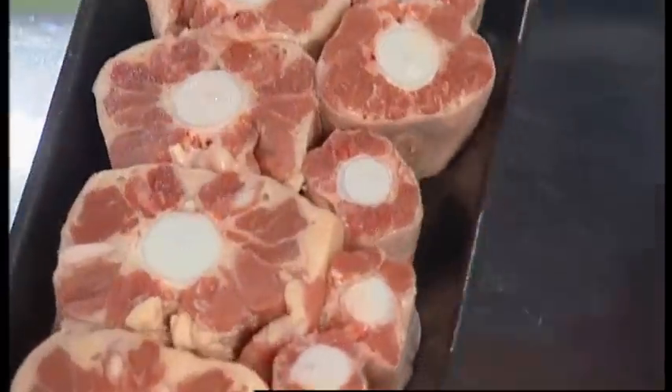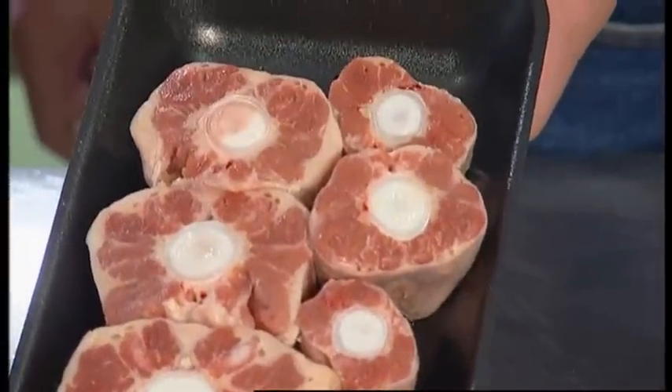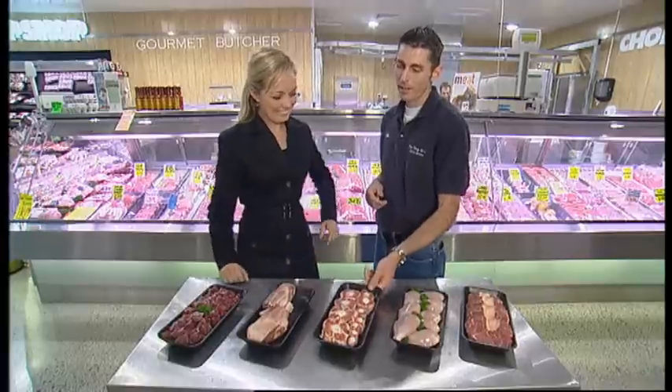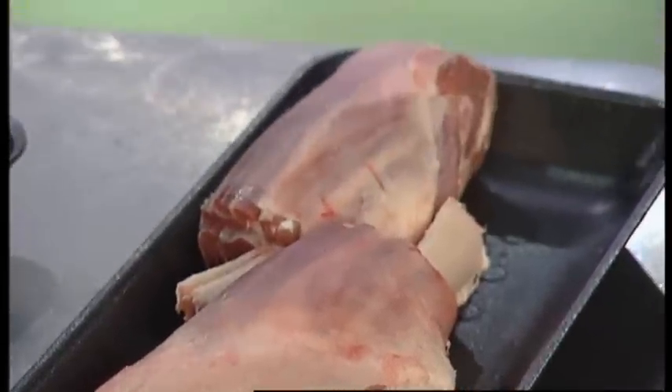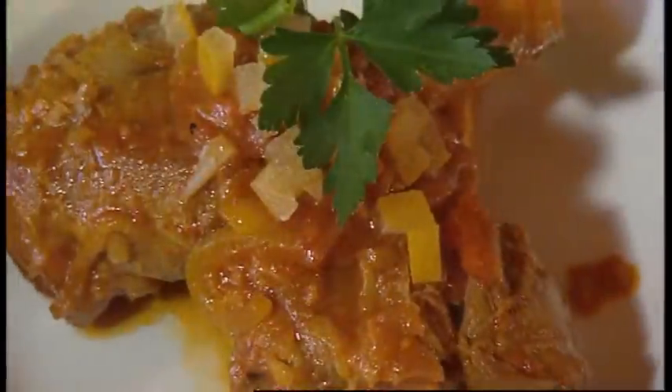Even cheap cuts you might not usually consider can be perfect when slow cooked. The oxtail — something that hasn't been seen for a lot of years — is beautiful on the bone and creates a lovely flavour through the stew. It breaks down very nicely and holds a lot of the flavour. Lamb shanks are also good and can be prepared in a variety of tasty ways.